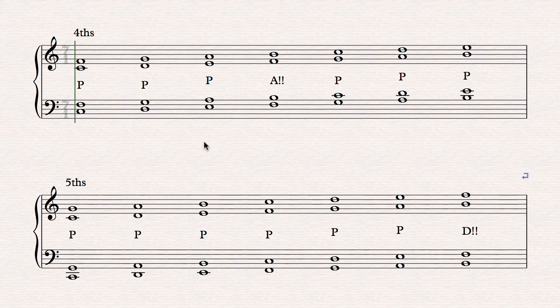Do you notice that there's only one that is not perfect? It's B and F. As a fourth, when F is on the bottom and B is on top, they make a darker sound than all the others. The others sound very smooth together, but F and B sound different. I think of them as being in their natural state — no sharps, no flats, or just the white keys on the piano, or just C major. Every possible fourth except F and B is perfect.